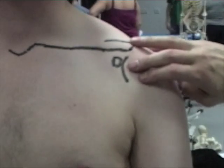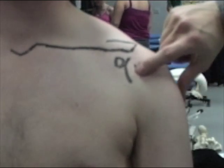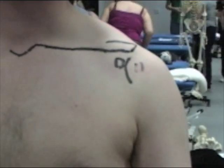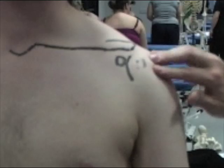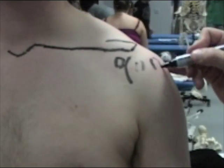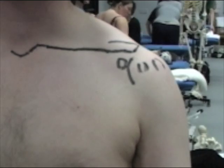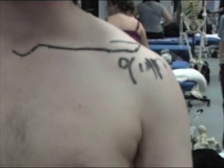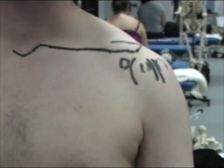This is the lesser tuberosity of the head of humerus. As our subject internally and externally rotates their shoulder, this will move medially and laterally — internal rotation moves it medial, external rotation moves it lateral. Coming a bit more lateral still, we get a slightly larger bony prominence, which is the greater tuberosity. In between these two tuberosities we have the bicipital groove, or inter-tubercular sulcus, where the tendon of the long head of biceps runs and attaches to the glenoid.